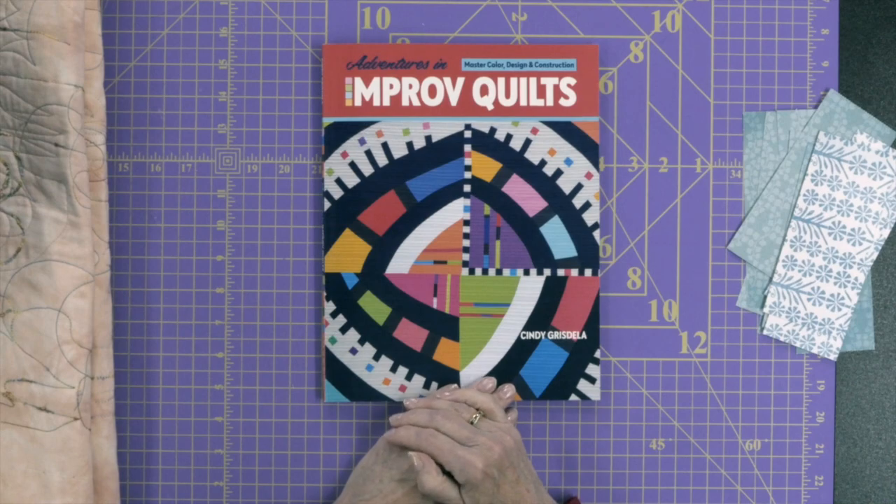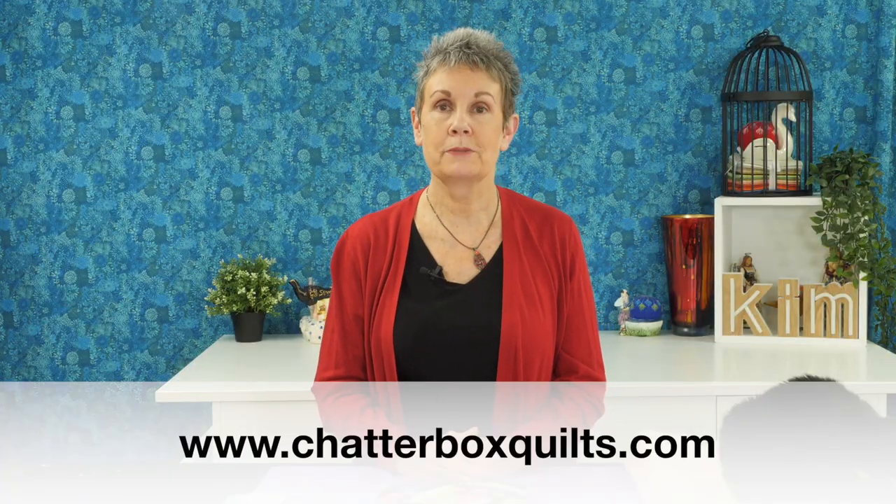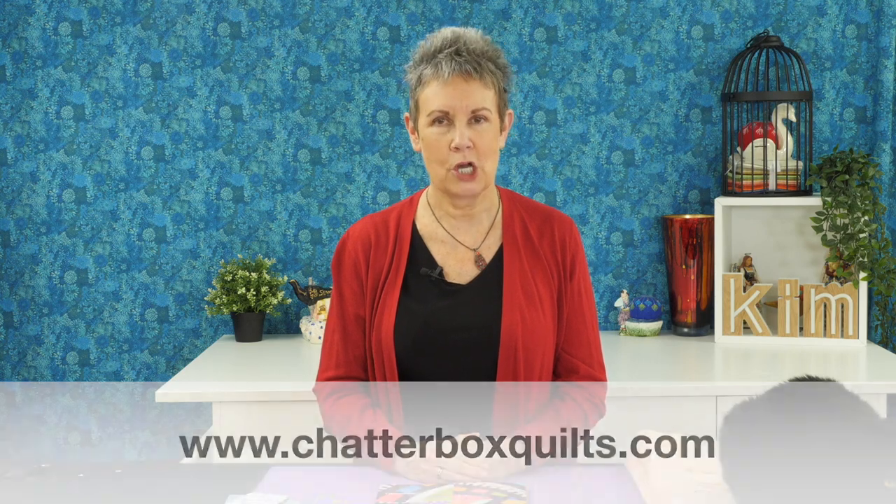If you're looking for a good book on improvisational quilting with guided exercises so you can work along and make your own improv project, I highly recommend Adventures in Improv Quilts. Check the description below for a link. Please give this video a thumbs up, share it with your quilting friends, subscribe and hit the bell so you'll be notified of new videos, and check out the other videos included. For more helpful quilting information, visit www.chatterboxquilts.com.